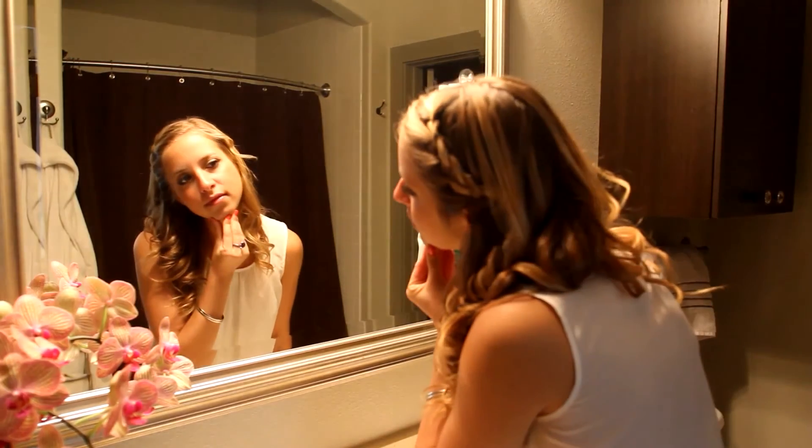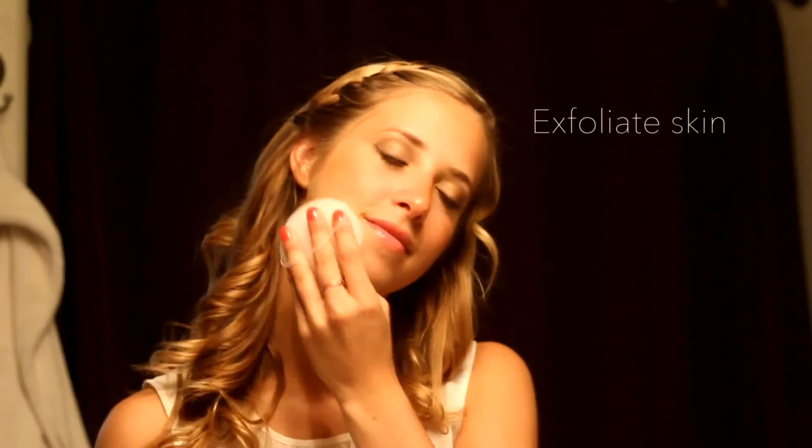Because of its properties, the Konjac sponge is perfect to exfoliate your skin. Konjac will clean and exfoliate your skin with or without a cleanser.